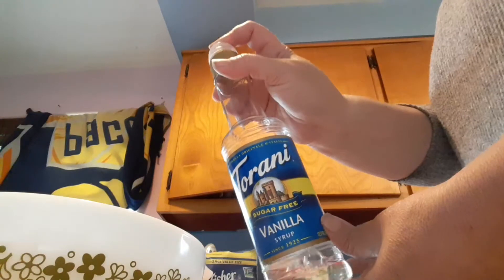We need two and a half cups of pecans, some vanilla — I'm just using some Torani sugar-free vanilla, but if you have regular vanilla you can use that — and then we're going to use six tablespoons of just regular salted butter.